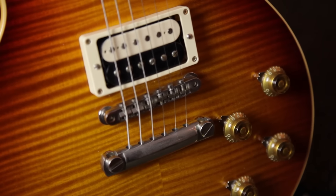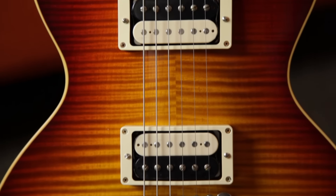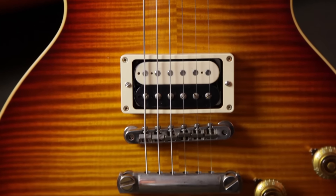This guitar in particular is a great one — an awesome, beautiful finish. Again, this is all hide-glue construction, True Historic spec.